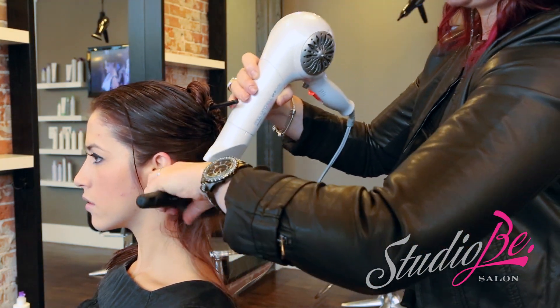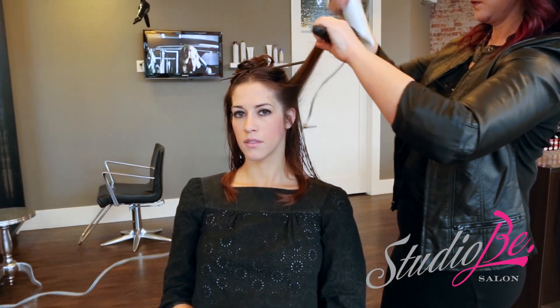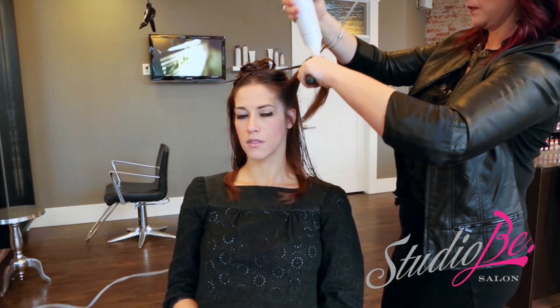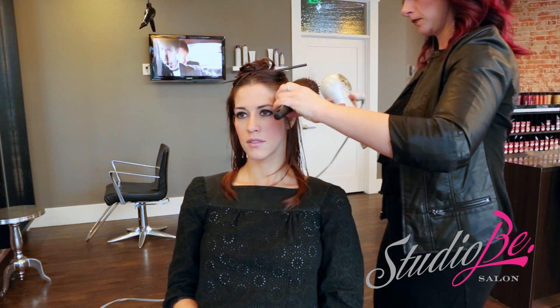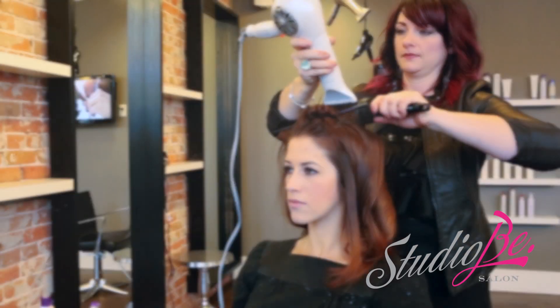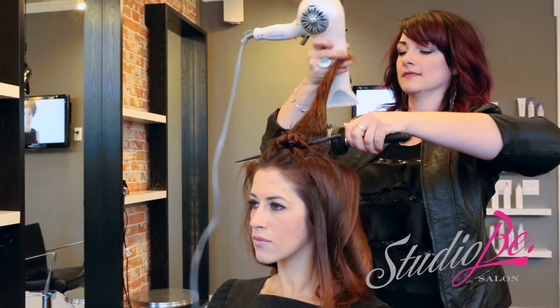We're going to use the styling nozzle and direct the airflow down the cuticle, elevating the hair straight up. By over-directing these sections, you're adding maximum volume to your style. When you're ready to set, we're going to roll that brush down and let it cool before releasing.